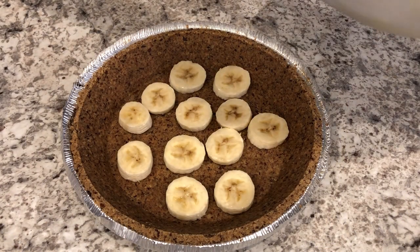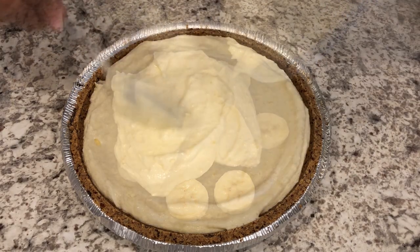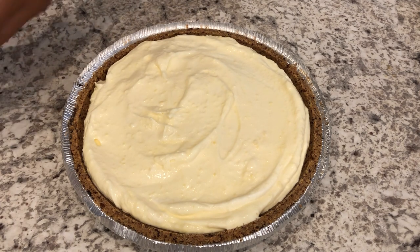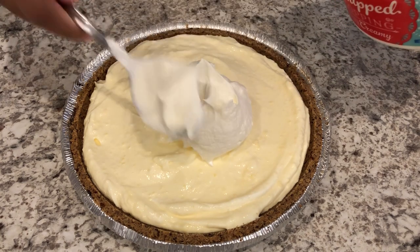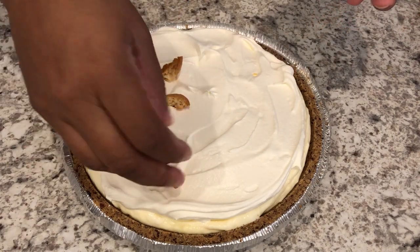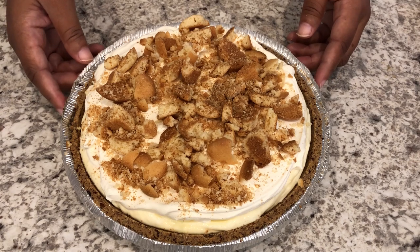I'm just going to pour the mixture into the pie crust. I have a little bit of mixture left but I don't want to overfill the crust. Then I'm going to top it with some additional whipped topping, and next you're going to take your crushed vanilla wafers and just sprinkle them over the top.